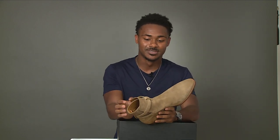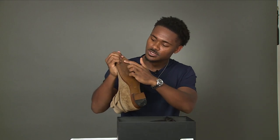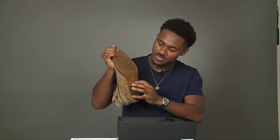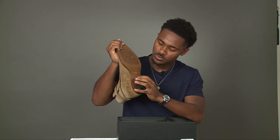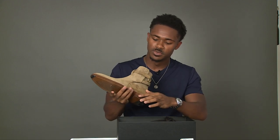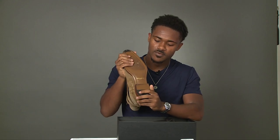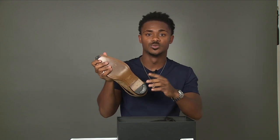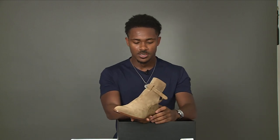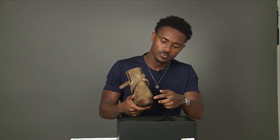As we look at the bottom of the boot, it's all calfskin leather. It has the Saint Laurent logo, 'made in Italy,' and the shoe size. The edges are of a wooden material along with the heel, and then there's a small pad on the heel as well for additional protection.